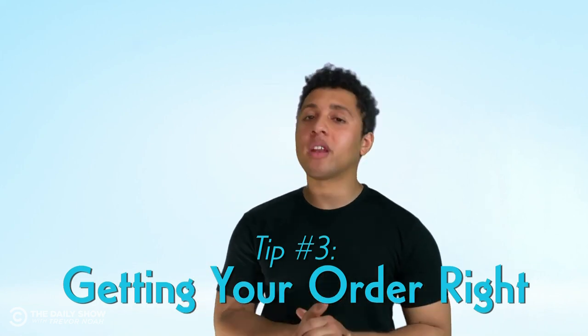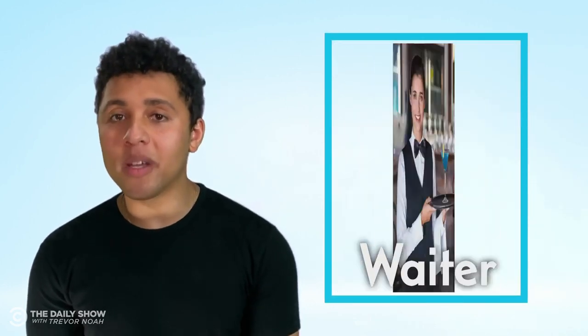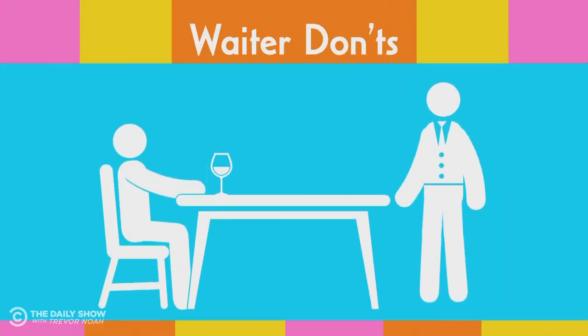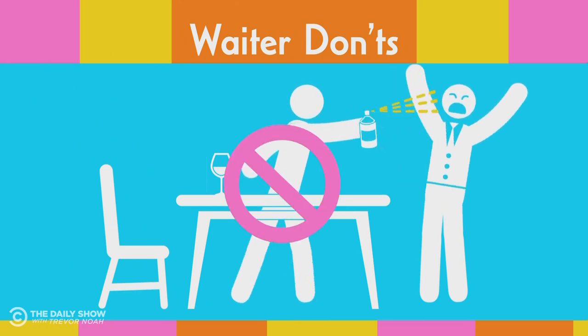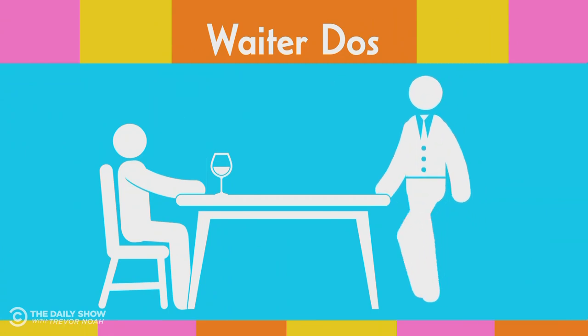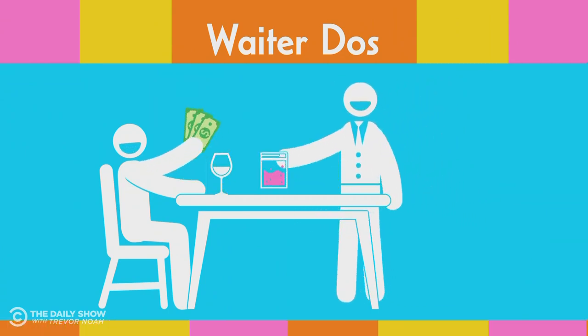Now that we know how to sit, let's focus on tip number three: getting your order right. Ordering food at home is simple — you just use a delivery app, or you call a restaurant and scream "me hungry boy" until they have someone bring you some food. But ordering at a restaurant requires interacting with a waiter, and sometimes if they're a woman, they're a lady waiter, or a "later." Now remember, waiters are strangers — but it's not like at home. Strangers approaching you at a restaurant is completely normal, so when you see them, do not hide and do not spray them with bear mace. Do, however, make friendly conversation with them, and if they seem trustworthy, do buy molly from them.